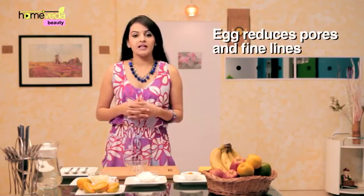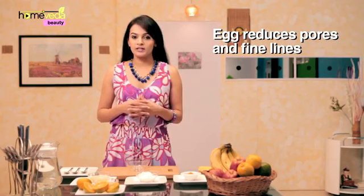This pack will help in improving the skin texture and restore its elasticity. The egg in the pack will help in reducing the pores and fine lines. Orange juice helps in removing tan from the face.